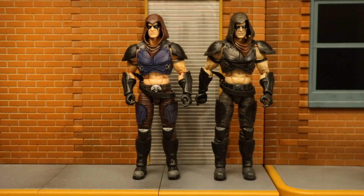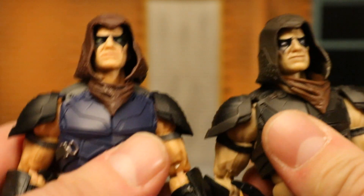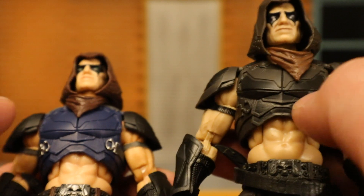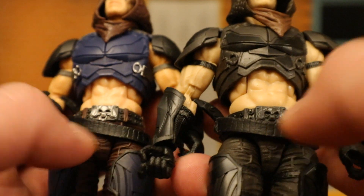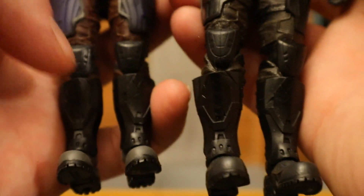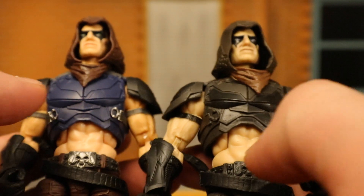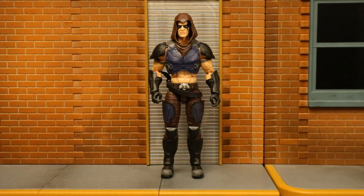Now I'm going to check out this version of Zartan next to the original version to see the differences. Obviously there are some paint differences, but it looks like it's exactly the same sculpt. The hood is a different color; the bandana is the same color. The armor is all black and gray on the original versus blue here. Pants are a different color, belt's a different color, and the boots are slightly different. Most noticeable differences: the blue armor, pants, and hood.